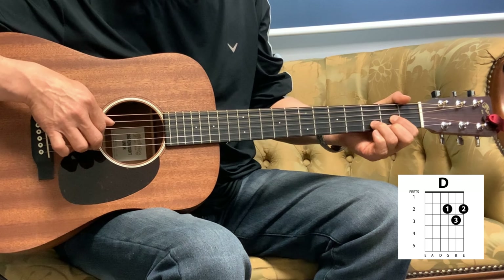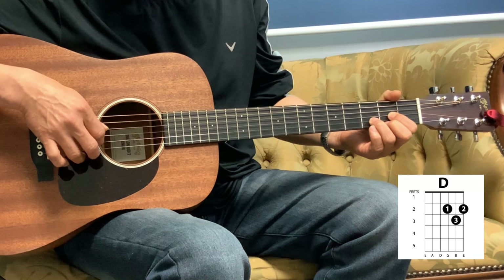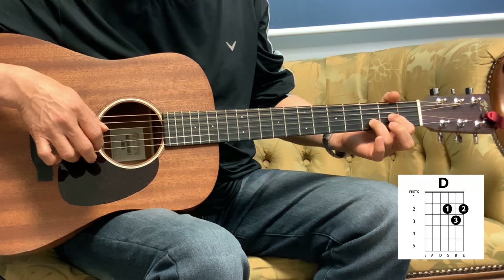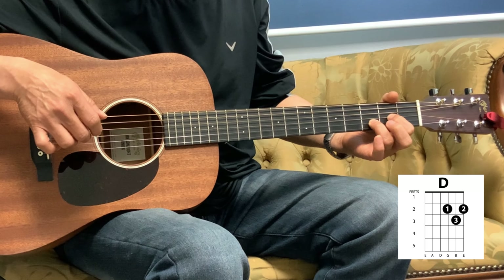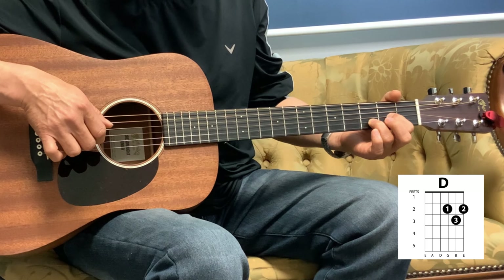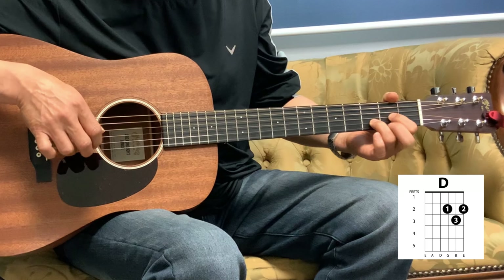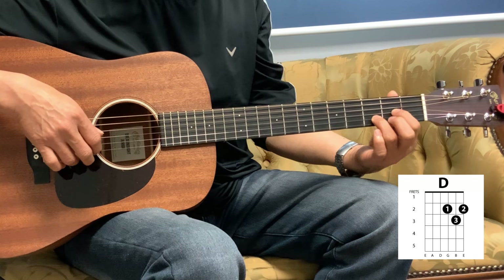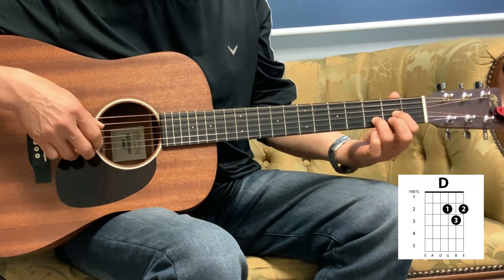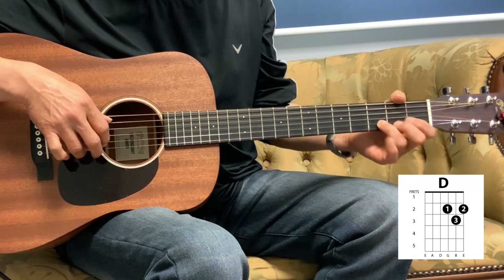And into the D. So D is 1, 3, 2. Open 1st string, and then 2nd string. What I like to do there — after that — you're going to do a little hammer. Take the middle finger up on the 1st string and then hammer it to the 2nd fret, up. And then into the C.